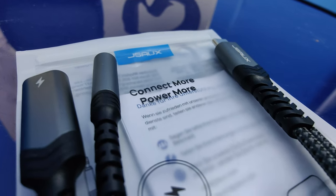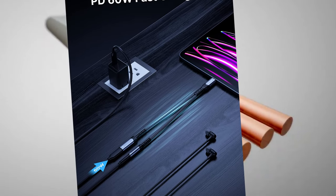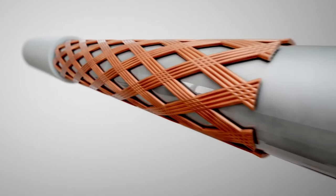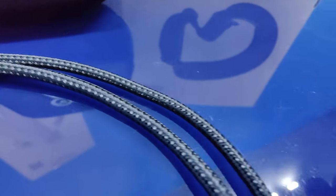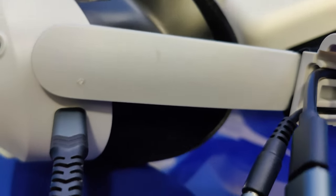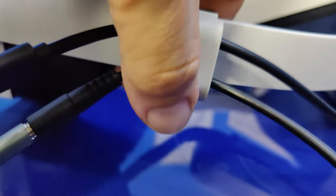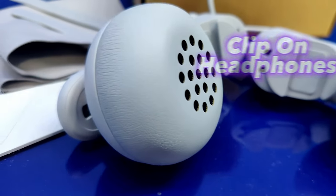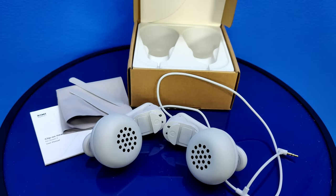Audio will be another hurdle. Since there's no 3.5mm jack, you'll need a USB-C to 3.5mm adapter — ideally one that passes through USB-C so you can still charge while using headphones. This enables you to use the AMVR headphones, Logitech headphones, or any headphones with a 3.5mm jack. I personally will be using the clip-on headphones from Kiwi Design — they're nice and loud, clip right onto the headset, and there's no cable mess.